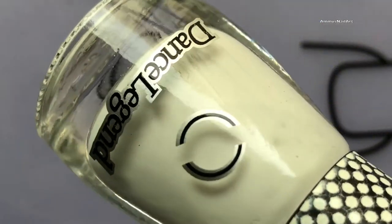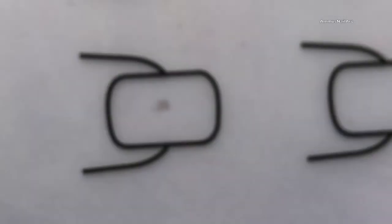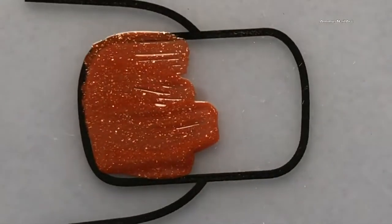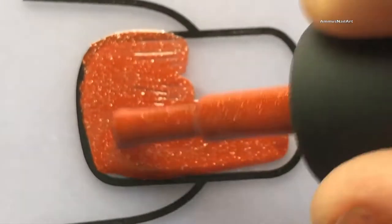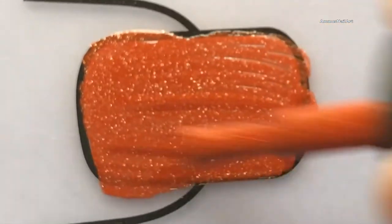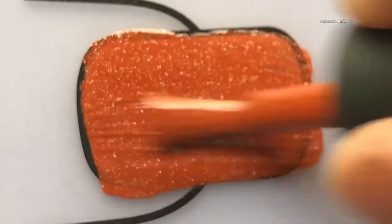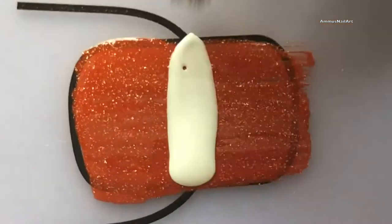This is the Dance Legend Spotted White top coat. This is a special kind of top coat — when you apply it on top of a freshly applied base color, this polish spreads like oil and then creates a kind of bubble effect. It looks really beautiful and it's an effortless nail design.